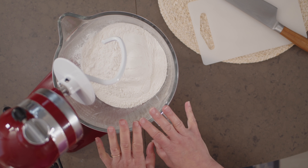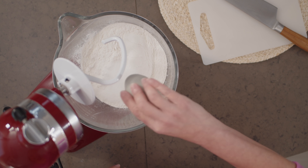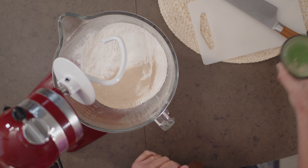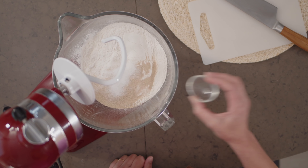I've already got my all-purpose flour measured in the bowl. I do add a little sugar to the dough, but not too much — only two tablespoons. This actually helps to make the dough tender. Then I add my yeast, two and a quarter teaspoons — that's the same as a packet. What's important is that I'm using instant yeast, so I can add it right to the flour; I don't need to dissolve it in liquid first. I'll toss in a teaspoon of salt.